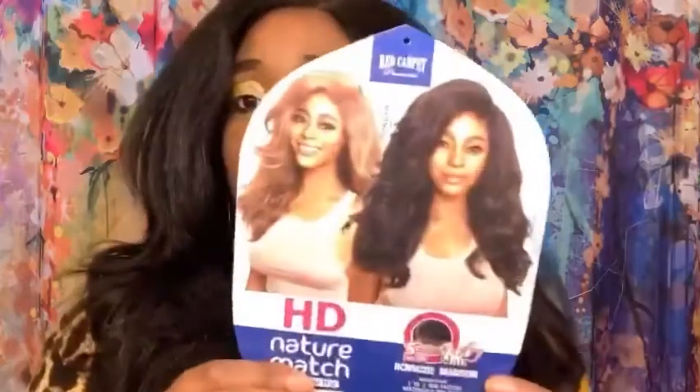Let's talk about this new unit from Red Carpet Premier. I absolutely love this unit, though I do have some cons about it. This is the Red Carpet Premier HD lace nature match lace front wig, and the style is RCN M202 Madison, and I have it in a color two.